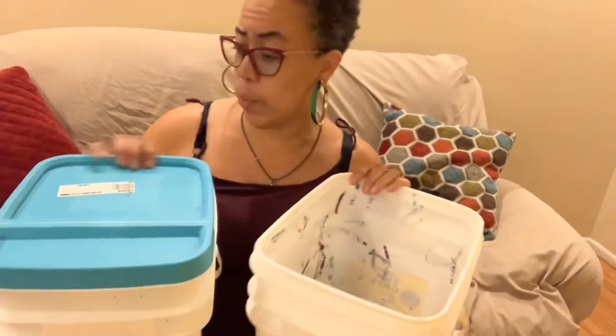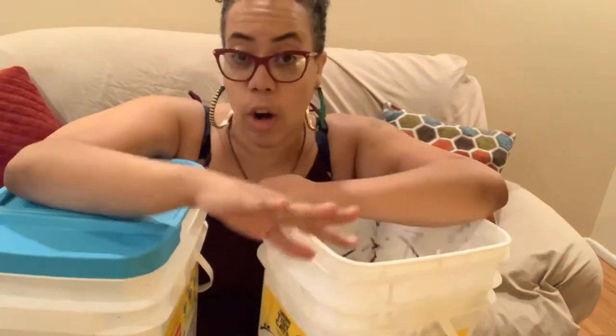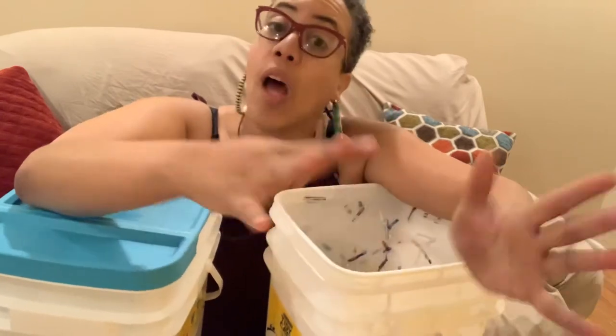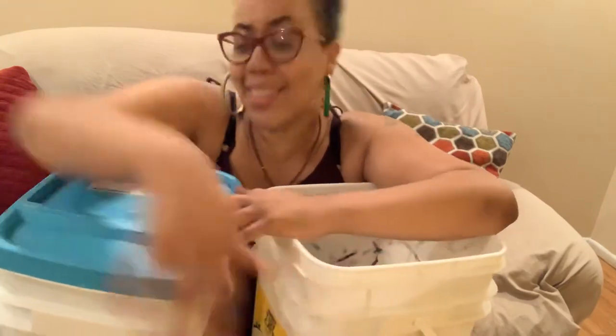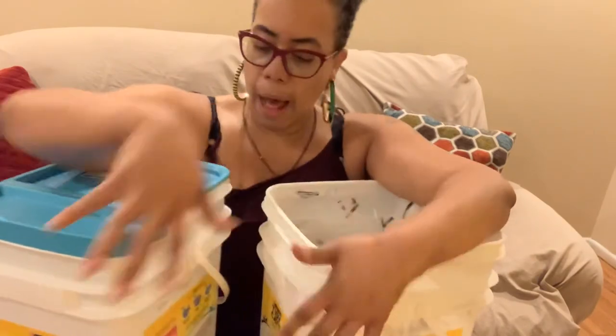To get started with kitty litter pails or basic buckets — this is not the only way to set up a worm bin. You can do tubs, and there are really fancy setups already assembled for around $150. But why do that when you can reuse what you already have or go get a bucket for like three dollars? That's what I'm talking about.